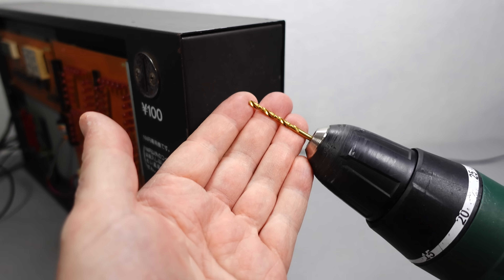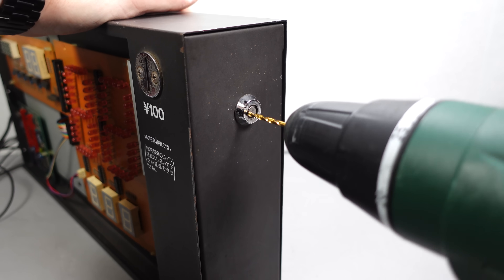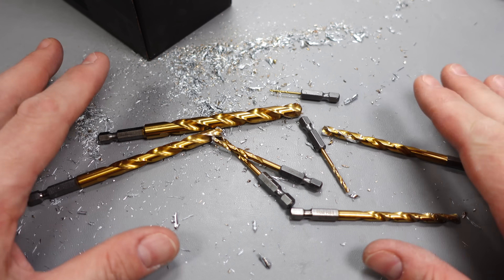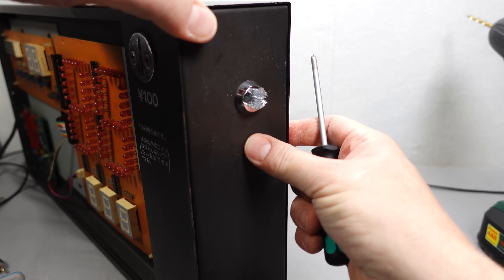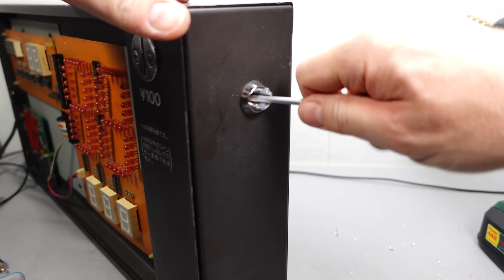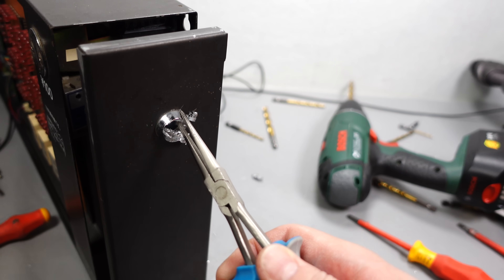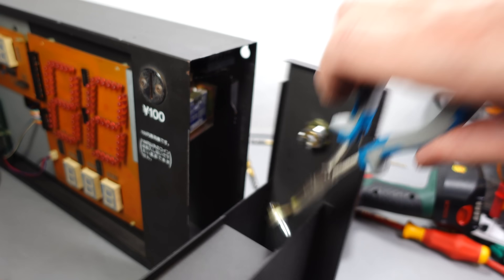I've got some titanium drill bits here - hopefully this will work. Well, I've obliterated the lock as well as quite a few of my titanium drill bits, and yet the thing still won't open. Where's the lock picking lawyer when you need him? Although I think I've got this to a point now where even he couldn't help. There you go - as easy as that. Remind me not to try and do that again. Next time I'm going to buy the lock pick kit.